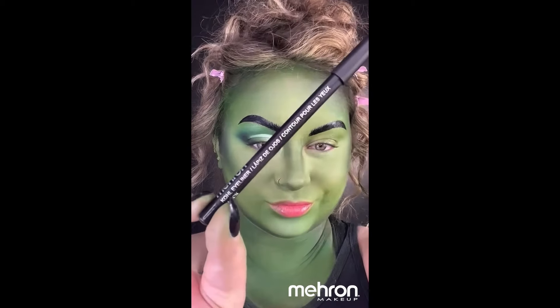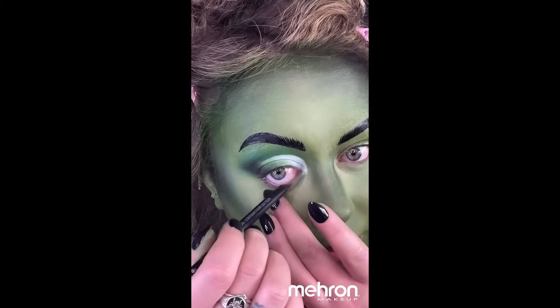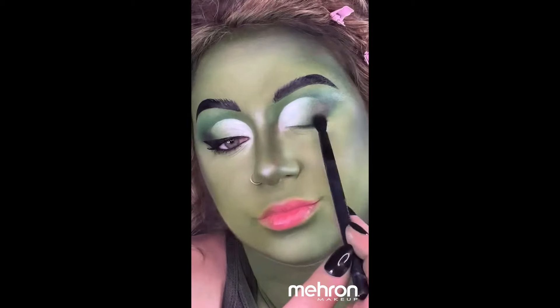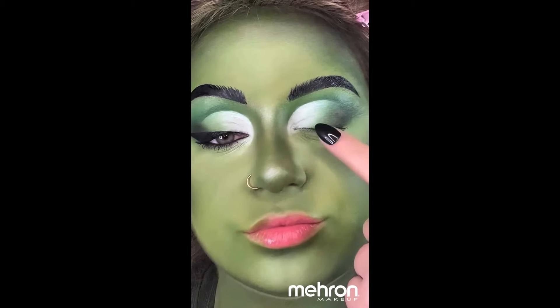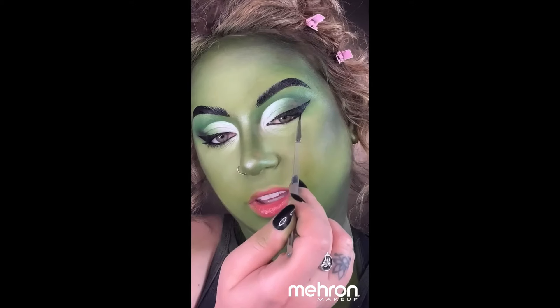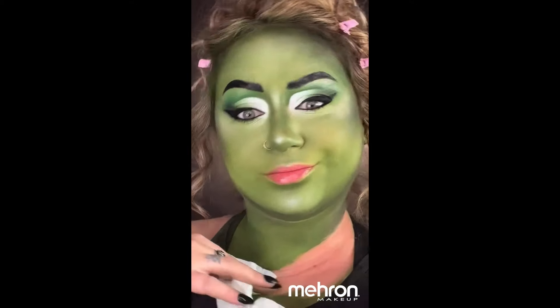I also use that same white Cream Blend Stick from earlier to carve out a cut crease, and then I'm taking that same Paradise Paint to give a wing. You do want to blend these in at an angle — that's what gives that beautiful cat eye shape. I love a dramatic eye.